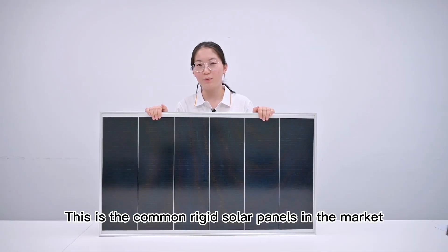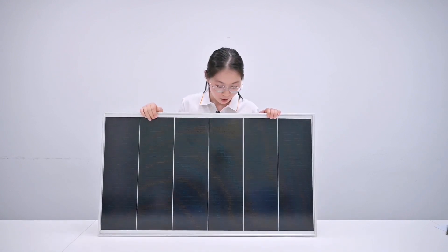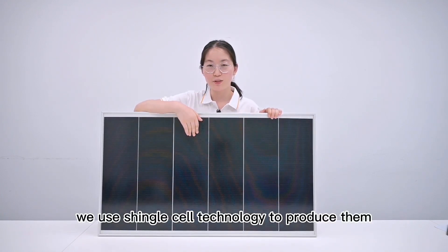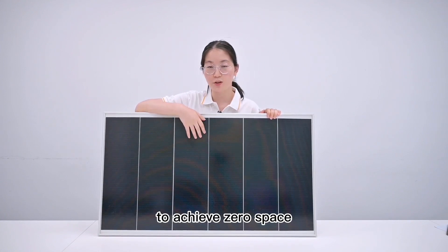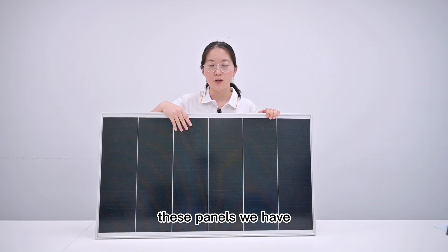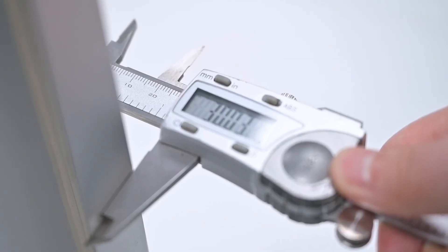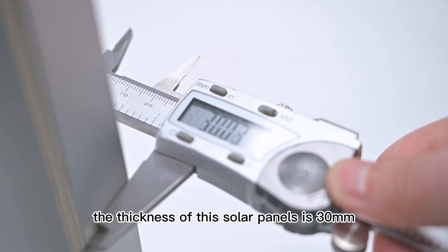This is the common rigid solar panel in the market, weighing 12.7 pounds. We use single cell technology to produce them to achieve zero space. For these panels, we have a 10-year warranty and 20-year lifetime. We can see that the thickness of these solar panels is 13 millimeters.